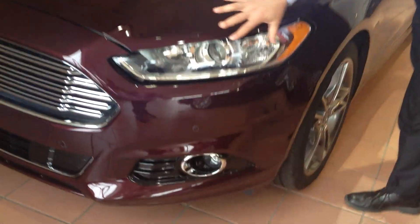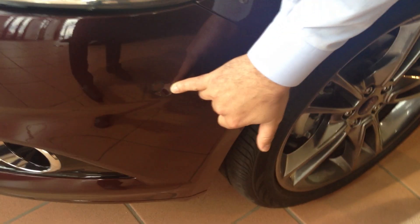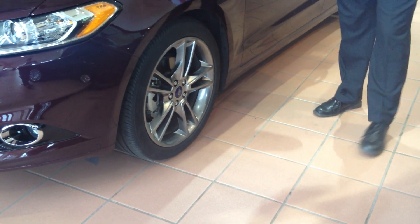Moving along to the side, you can see the headlamps — the turning signals are displayed over on the side. This is the Park Assist sensor. You push a button and it will parallel park the vehicle for you. Moving down to the side, you can see that Ford went to the pedestal style side mirror, which gives you greater visibility in those turns.